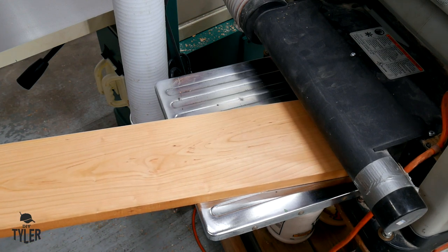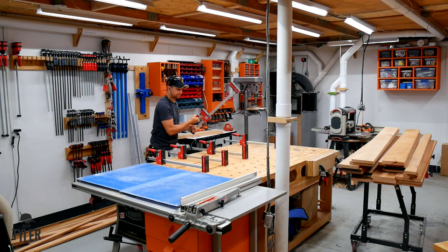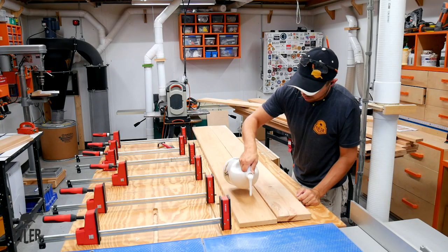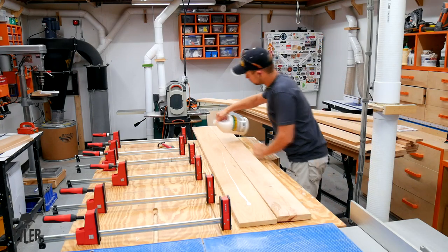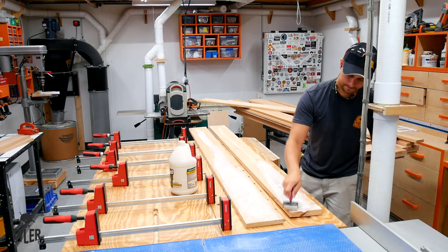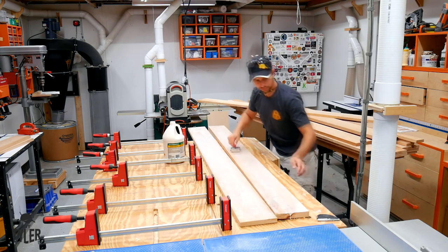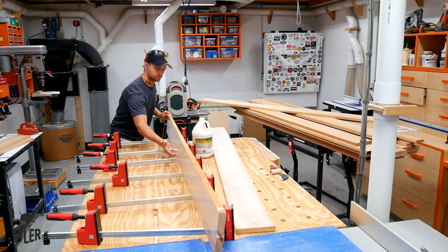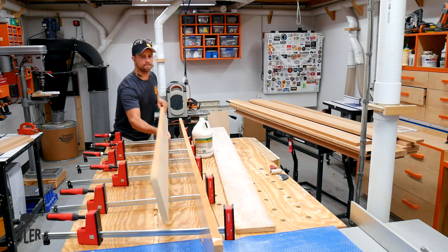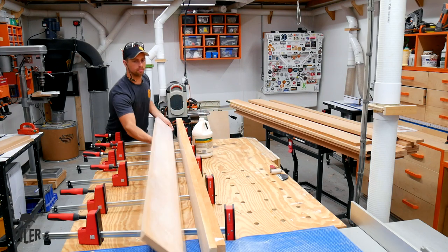I didn't have to run every single board through the planer as I only needed parallel surfaces on one of three boards in every glue-up. I'm sandwiching three boards together and then ripping them in half again to get the thickness I want. I added glue and sandwiched the parallel-thickness board between two boards that were only jointed to save time. I'm using Titebond 3 because it gives me a little more open time and has a darker dye that will match the cherry better than a yellow dye glue.